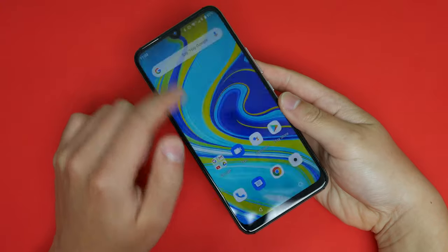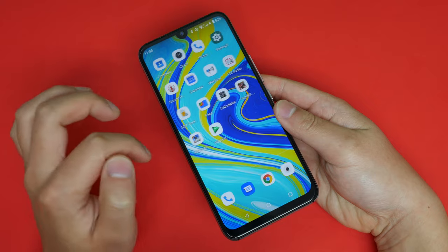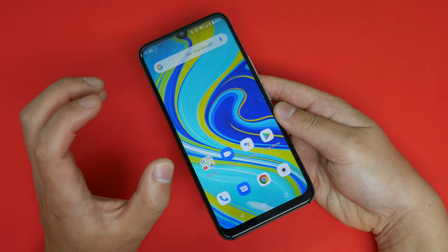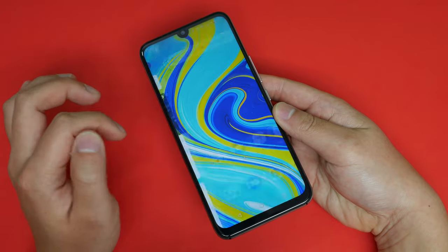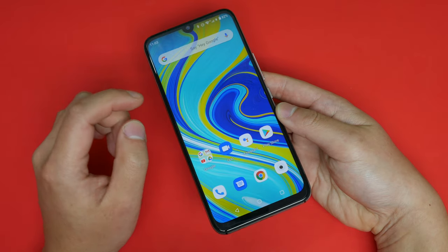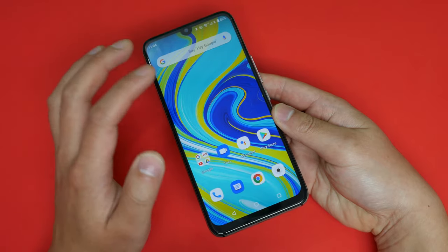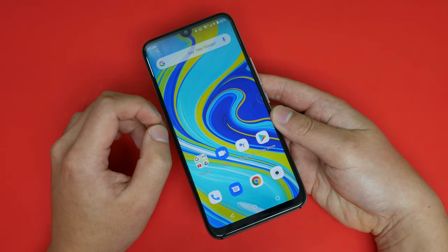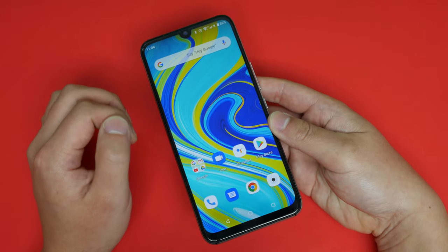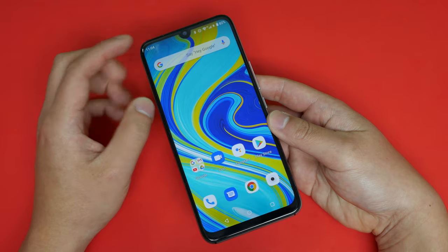So what do I think of this phone? In the past whenever I've reviewed a UMIDIGI entry-level phone I've basically said just ignore it and go Redmi, but in this case I'd say hold on. The only areas where Redmi has an advantage are slightly faster swiping performance and better low-light camera quality. The advantage here is you get stock Android — if you don't like Xiaomi's MIUI, go with this. Also, this supports more network bands than the Xiaomi Redmi, which matters especially if you're in the US. It's pretty cheap, so check out the price in the description below.